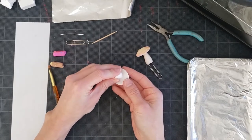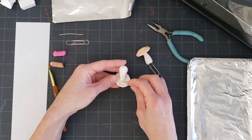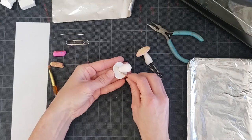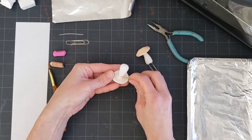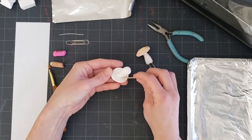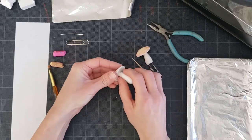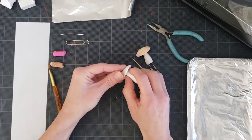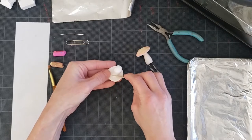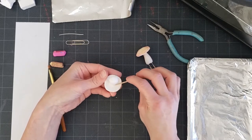Now we're going to put our mushroom together by placing the stalk onto the cap. Use a toothpick to roll and blend the clay, keeping your hands underneath the cap so it doesn't get flattened. Use the toothpick to blend the clay where the stalk meets the cap and make sure it's really secure. Push the stalk up into the cap a little more and continue blending with the toothpick until it's tight.